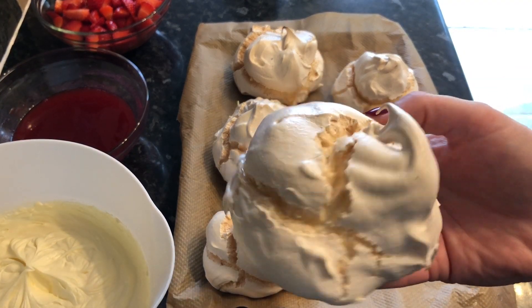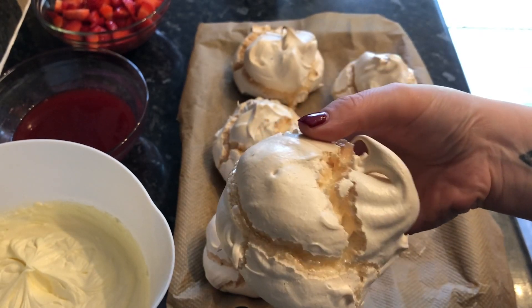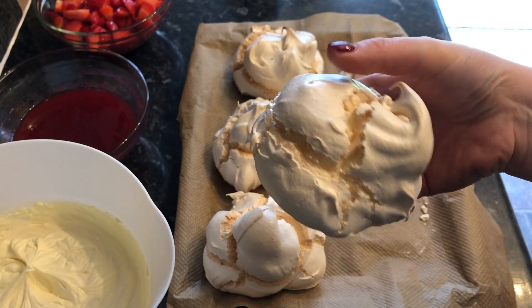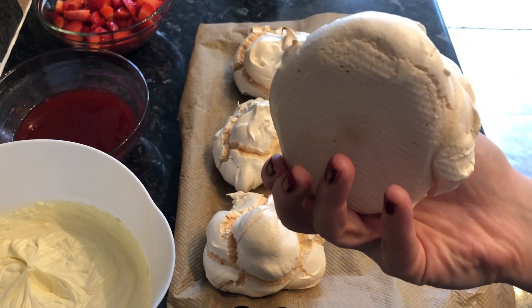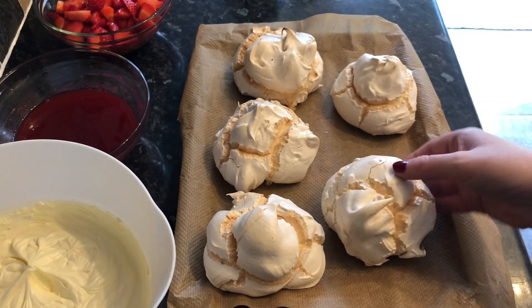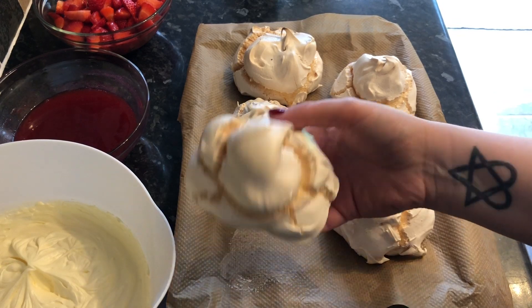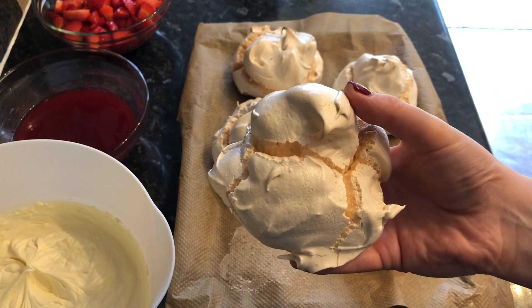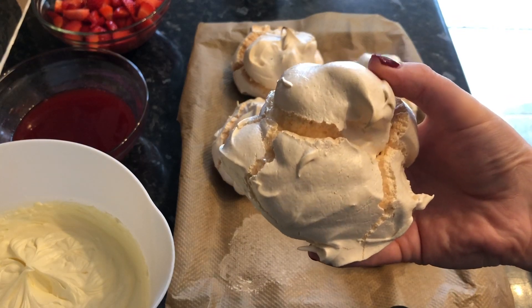I like to pull my meringues out just before they're fully done because I like that gooey, caramel-like consistency you get that way. They are absolutely delicious! They don't have to be perfect because they're going to be broken up and thrown into your cream anyway.